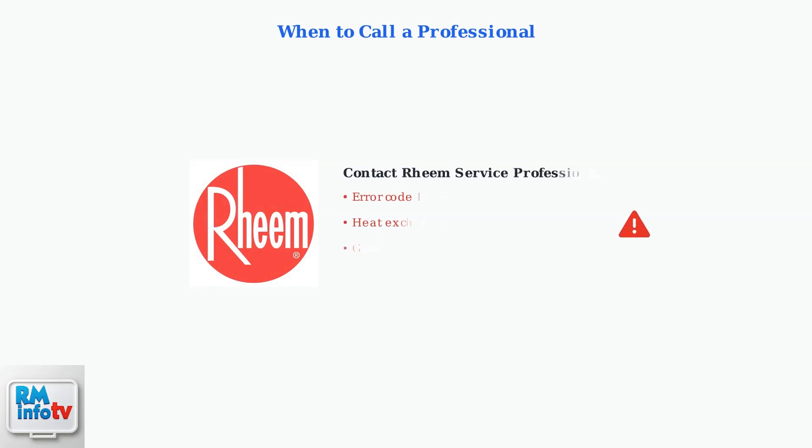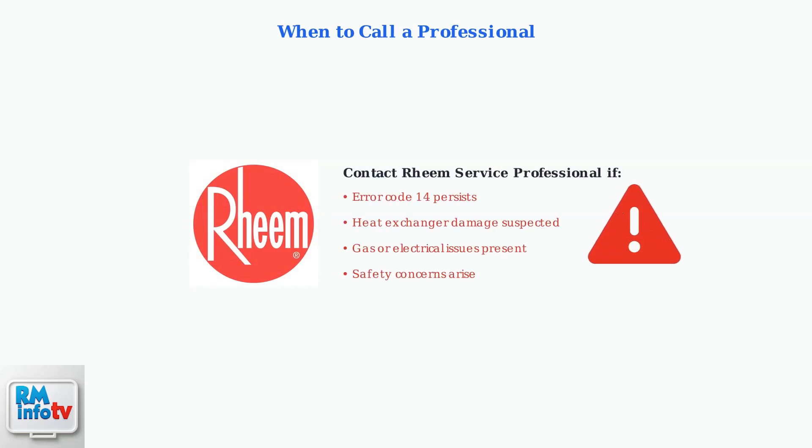Use a maintenance checklist to track inspections, cleaning, and professional service visits. If error code 14 persists after these troubleshooting steps, contact a certified Rheem service professional immediately. Overheating conditions can be dangerous and require expert diagnosis and repair.